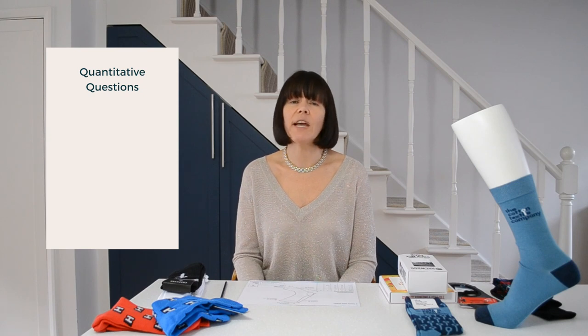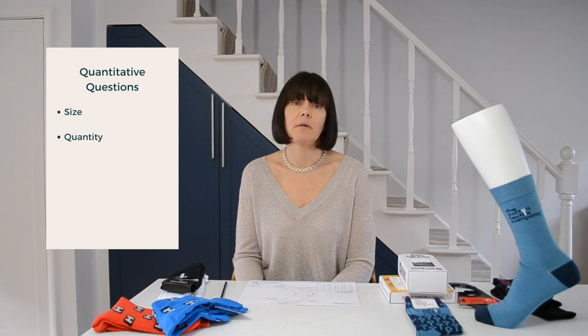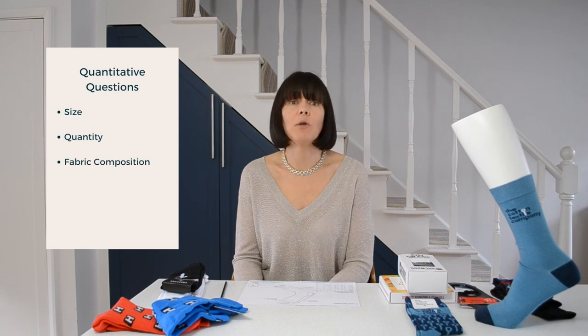A brief falls into two buckets: qualitative and quantitative. The quantitative questions that we will ask you are the size that you require, the number of pairs that you would like, the fabric composition, and when you need them by.